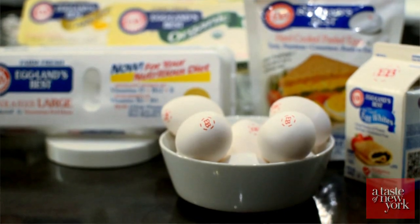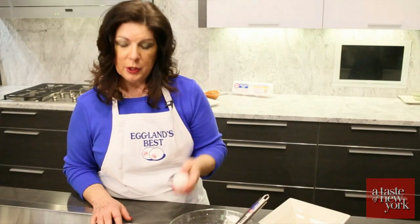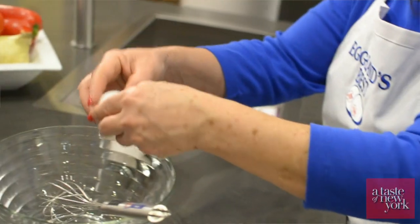So let's get started with our breakfast burrito. We're going to start by cracking our eggs. The best thing you can do is crack an egg on a flat surface — that way you don't push the shell into the egg.